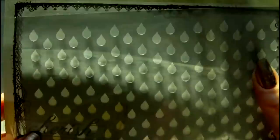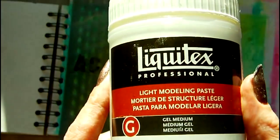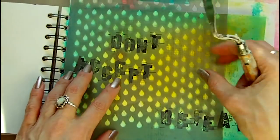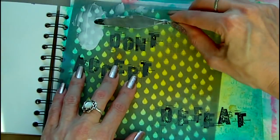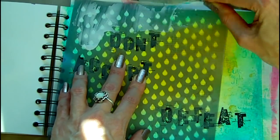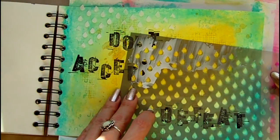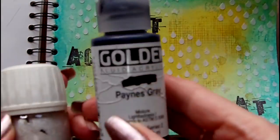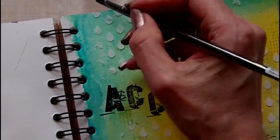To add some texture to my page I've chosen a stencil by Prima and I'm applying this using some modelling paste by Liquitex. After the modelling paste has dried I'm going to paint it using a combination of Golden fluid acrylic in Payne's Grey mixed with some iridescent medium.